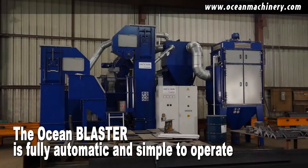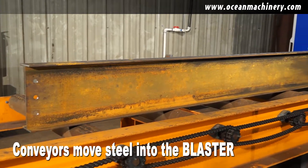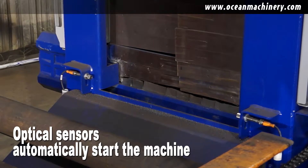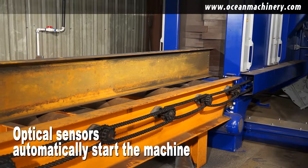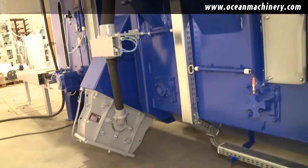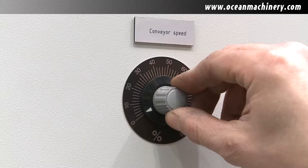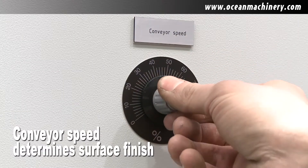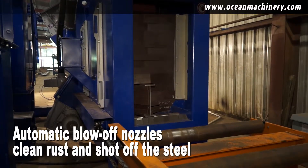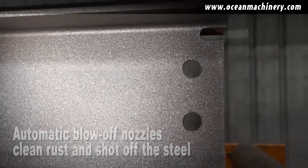The Ocean Blaster is fully automatic and simple for anyone to operate. Conveyors move your dirty steel into the entry side of the blaster. Optical sensors detect the steel and automatically switch on the abrasive recycling system and the turbines, which propel high-velocity shot at the steel, completely removing all scale, rust, and debris. Conveyor speed through the blaster determines the surface finish. Automatic air nozzles clean all the shot and scale off the beam as it passes out the end of the cabinet, ready to be processed or painted.